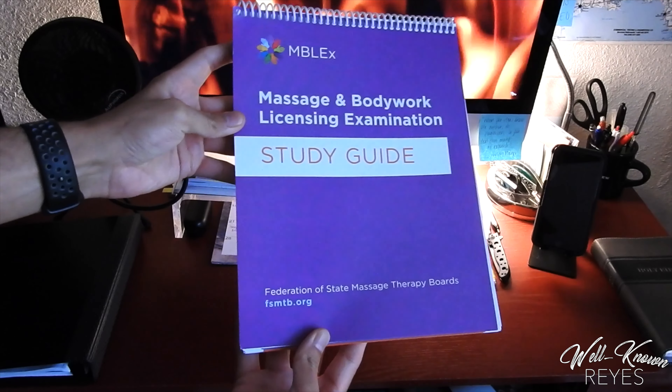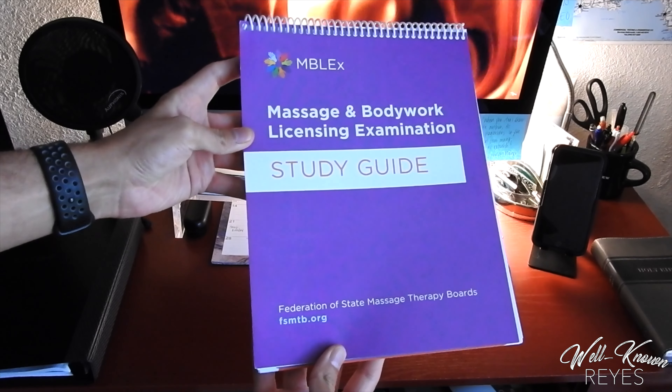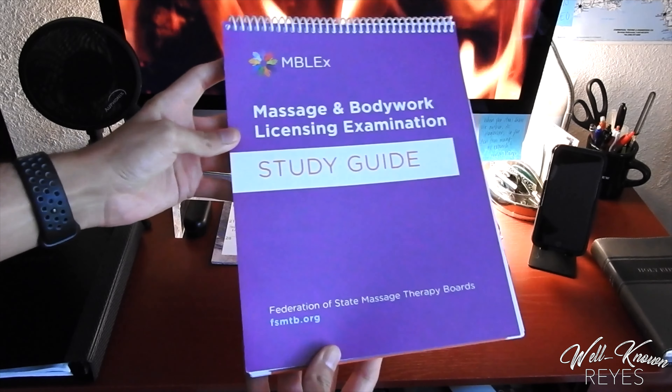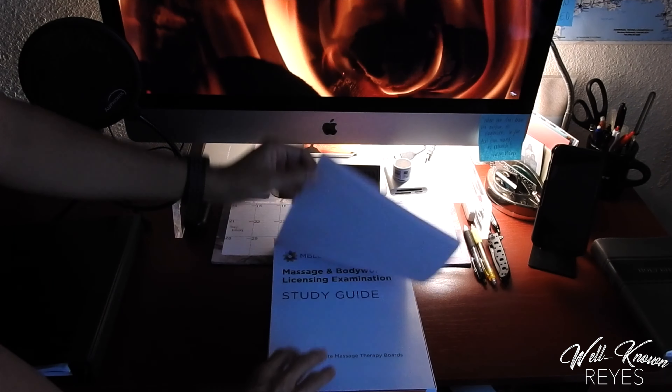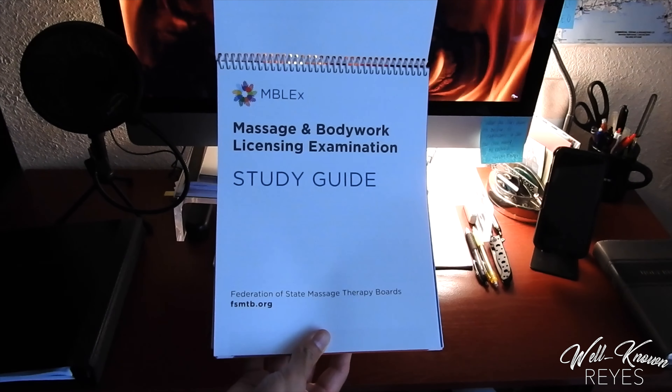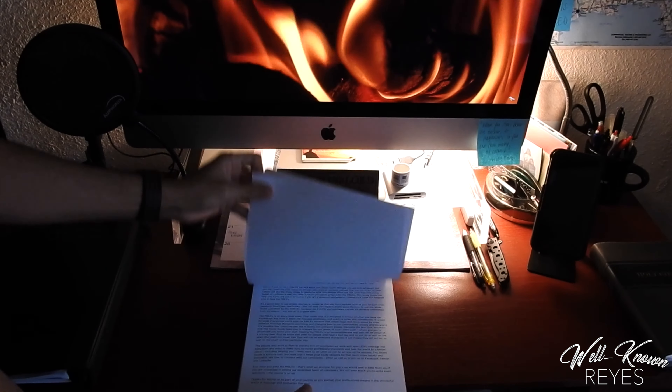Today I want to cover the Massage and Body Work Licensing Examination Study Guide. This is going to be one of your best study guides when it comes to studying for the MBLEX. One of the biggest reasons for this is because it is written by the same creators and producers of the MBLEX — the Federation of State Massage Therapy Boards, FSMTB.